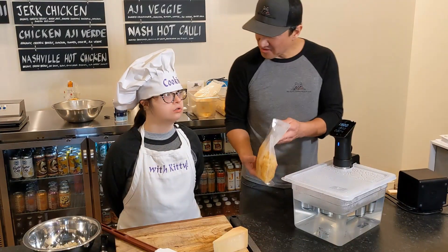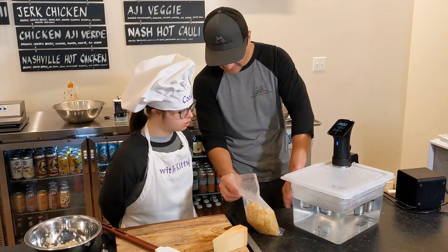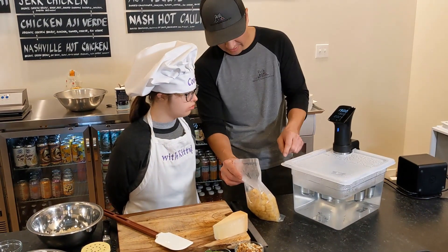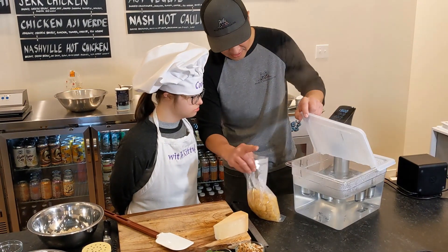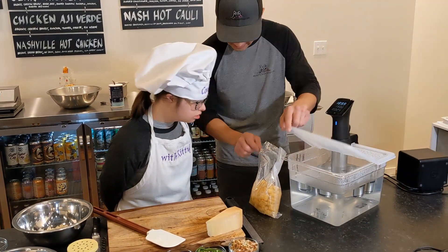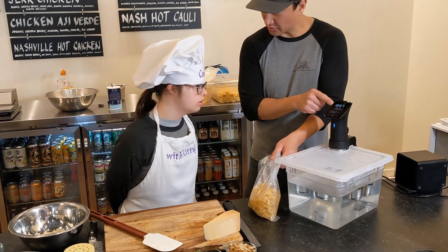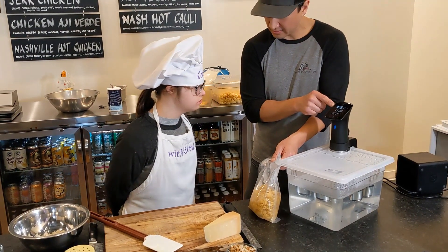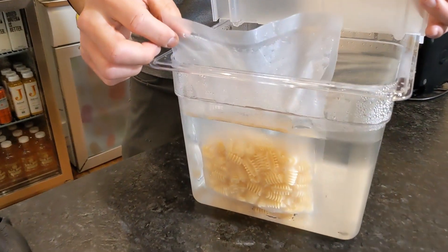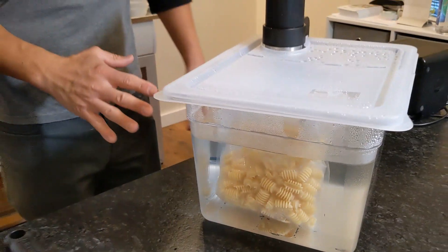Now it's time to cook the pasta. So here's our sous-vide bath — all it is is some water in a container, and this stick circulates the water. If we open this up, be careful — see the steam? You can see the water moving. The stick is moving the water around, circulating it. We set the temperature to 190 degrees, so it's really hot — you don't want to put your hand in there. Set it in. It's going to take about 12 minutes.